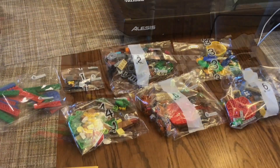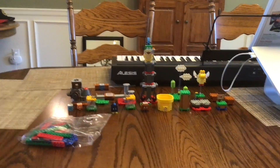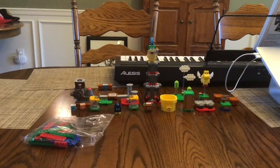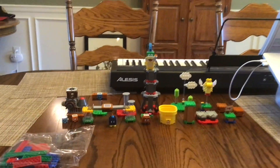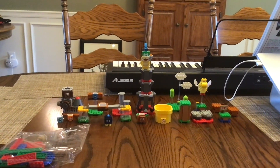I'll see you guys when I'm done building this. Okay, I'm back, and here's the set all built up, except for this unmarked bag filled with all of these plates. Let's take a look at all of those brick-built characters.